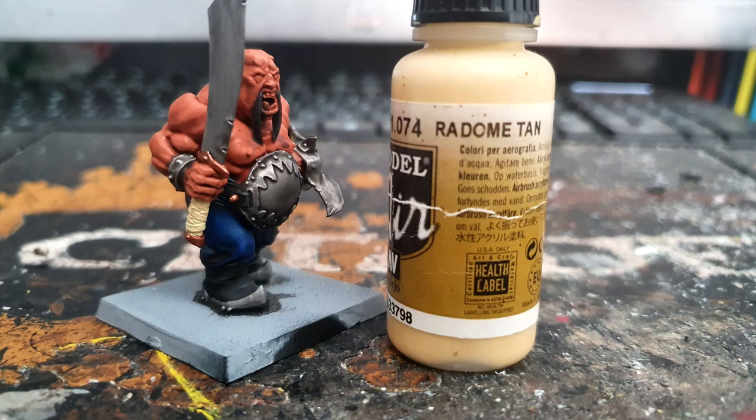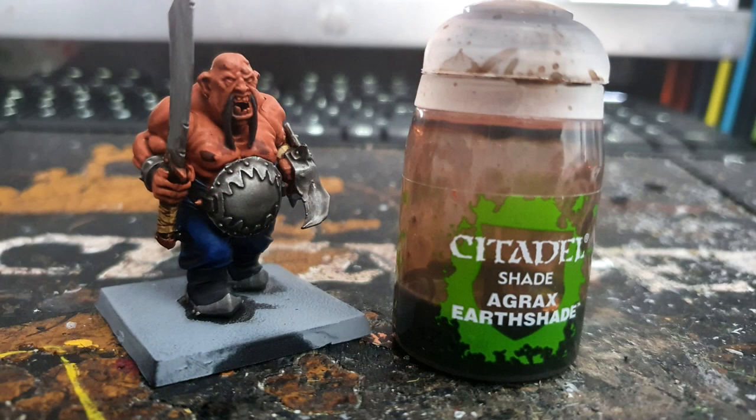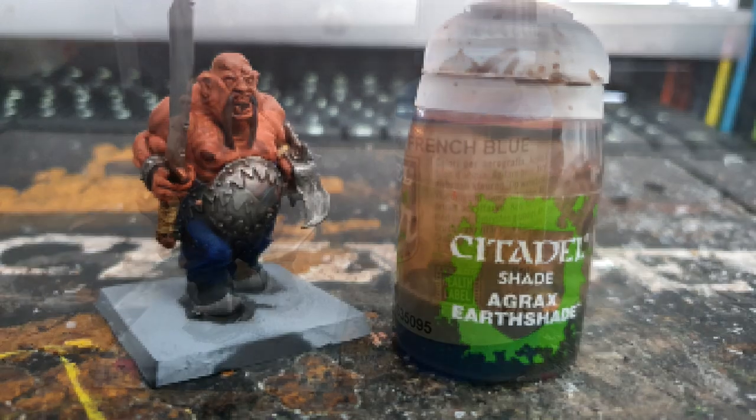Using Vallejo's Leather Brown I paint any of the straps on the model — this includes the ones on the sword and the ones on the wrists. Then I wash all the straps and all the bronze areas in Citadel's Agrax Earthshade.